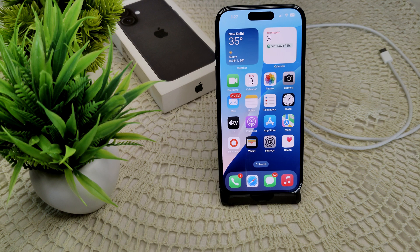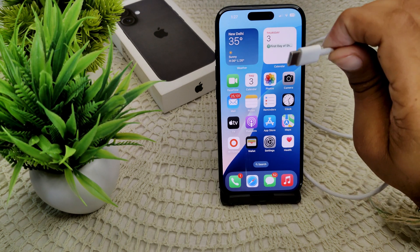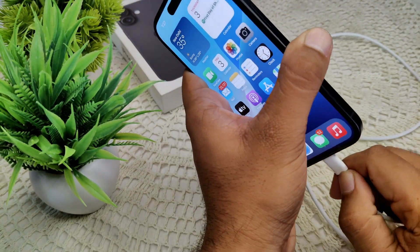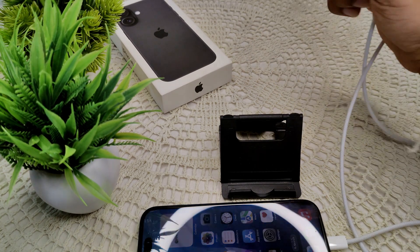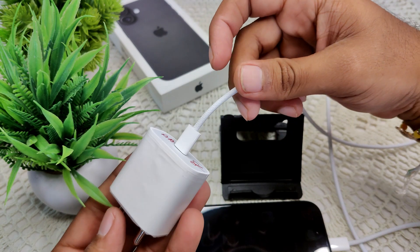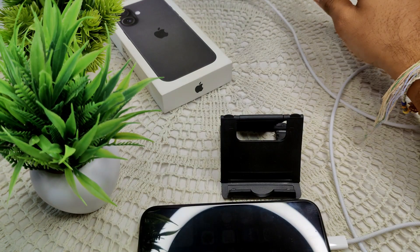They have a USB-C cable — you can see this, these are the cables we are using in our iPhones. You can plug them and connect to your adapter here. A USB-C type cable is provided with the new iPhone 16 and 16 Plus.